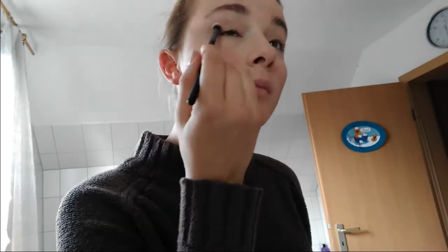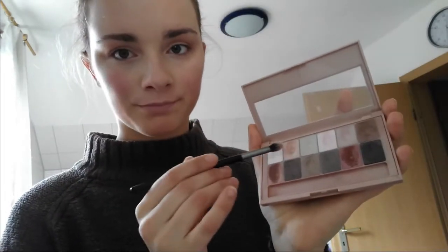I did that with both eyes and tried to put a bit more accent on the outer lid, because it goes a lot better with my eye shape. Then I put some highlight under my eyes so it would look a bit more cat-eye in the end and also a bit lighter.